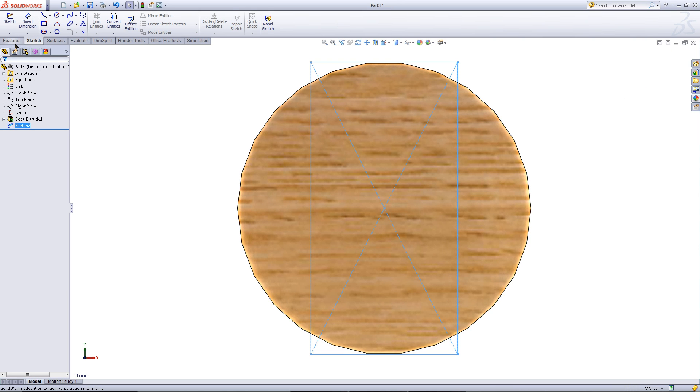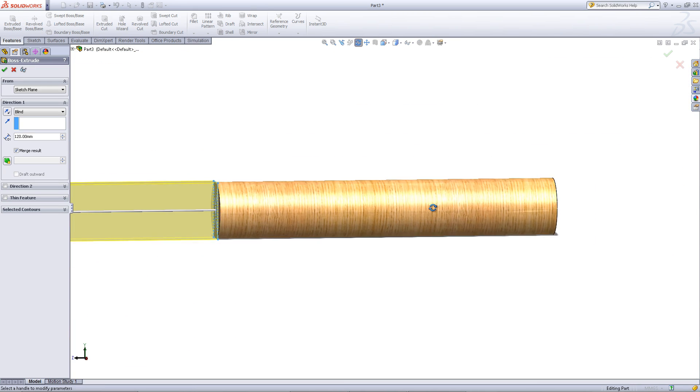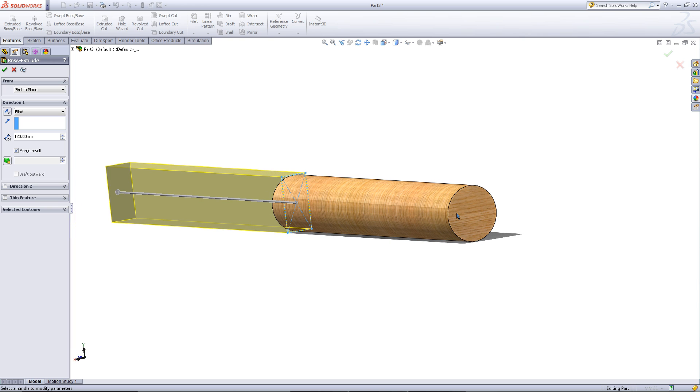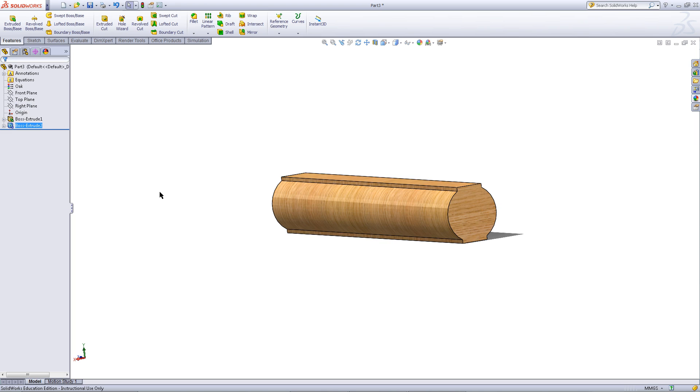Apply this and go to the Features tab. Click on Extrude Boss. Rotate the model around and then double click on the back surface. Click OK.